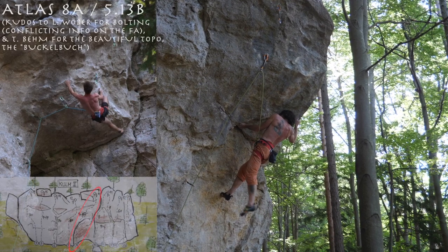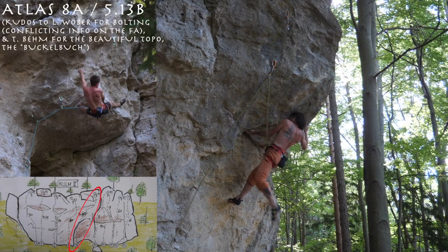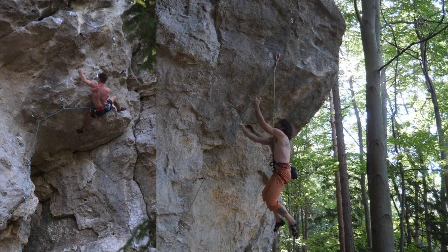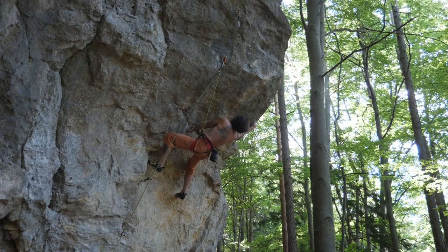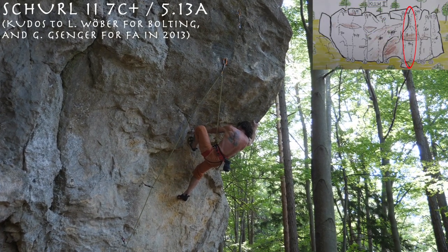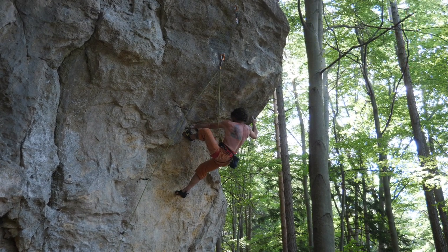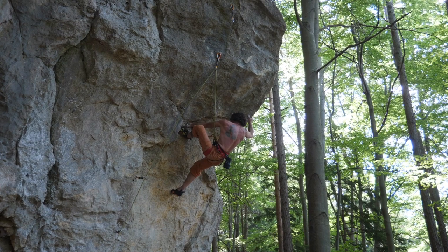It was a good day. I had already red-pointed an 8a called Atlas on the second go — I featured the uncut ascent recently as well as the analysis on the Patreon. Thorsten got his hands on a 7c+ with the wonderful name Schurzwe. He was struggling to find a solution for the crux and offered me a checkout in the hope I'd find something. From the bottom the route doesn't look spectacular.